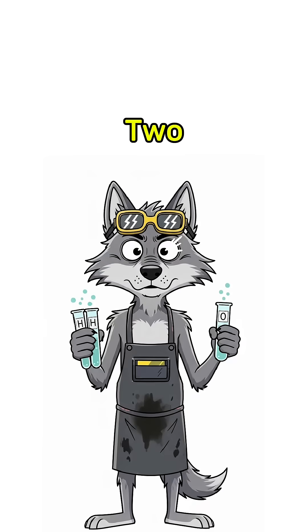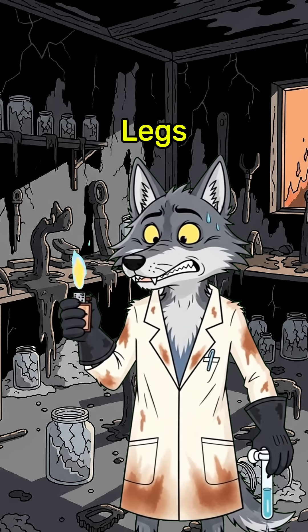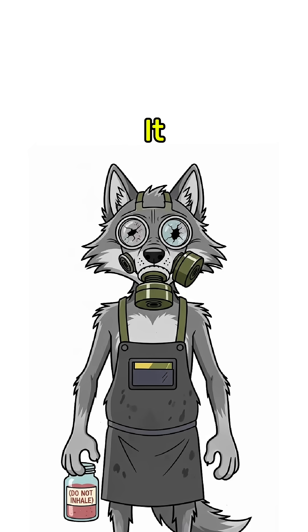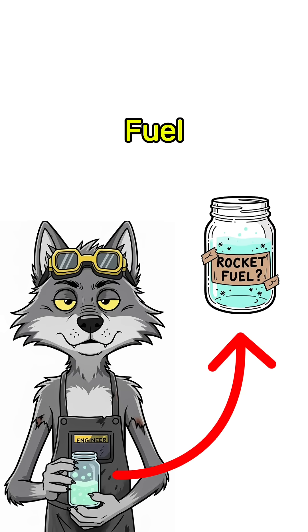Science says two hydrogens for every oxygen. Reality says one wrong spark and you're a fireball on legs. Don't breathe it. Don't light it yet. Just admire your DIY apocalypse rocket fuel.